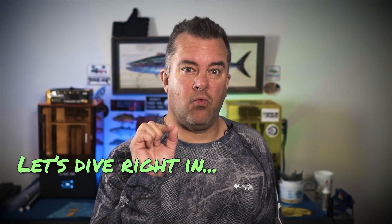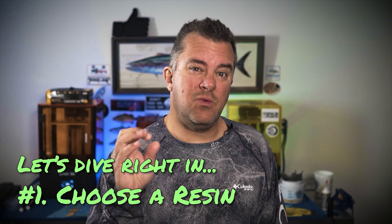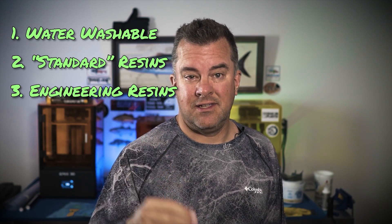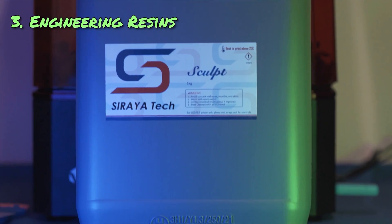First thing you're gonna want to choose is a resin. This isn't a lifelong commitment — you just want to get in the general right area. I break resins down into three main categories: water washable, standard resins, and engineering resins. I use a lot of engineering resins, but depending on what you're printing, you might want one of the other two. That's really going to drive a lot of the decisions going forward.